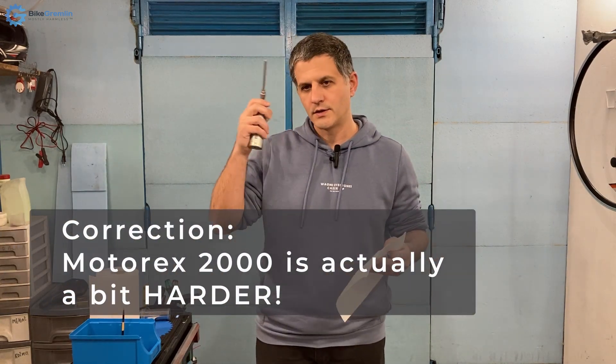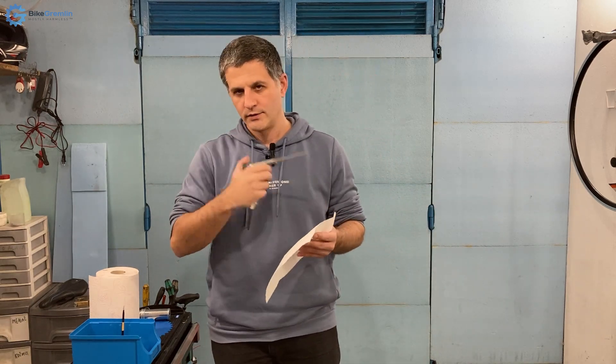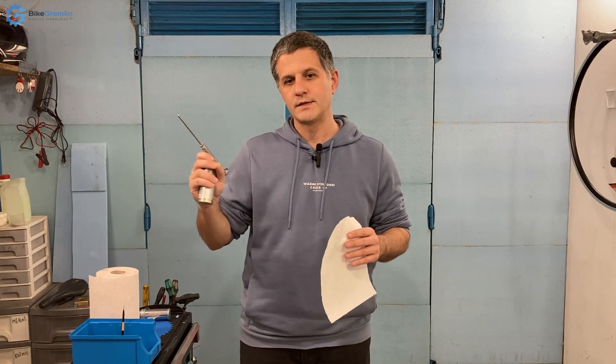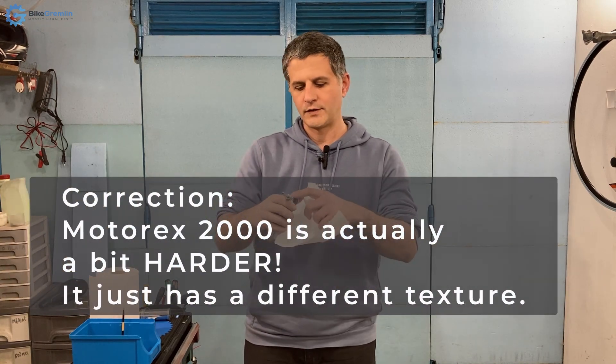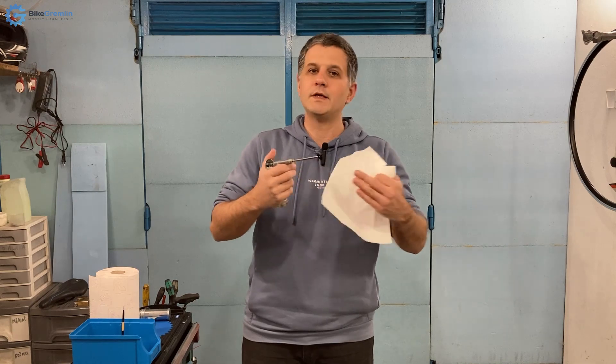I used Motorex 2000 grease. It's also sold as Motorex bike grease with exactly the same specifications, technical sheets, color, everything — so whichever you find cheaper, I suggest going with that one. The grease that is NLGI 2 hardness, just like the previous white one I tried but slightly at the lower limit of that hardness, works wonderfully after having greased this piston and used it for a bit longer. After one fill-up it started working better — probably something needed to be cleared up.